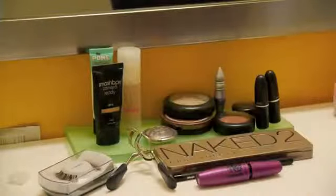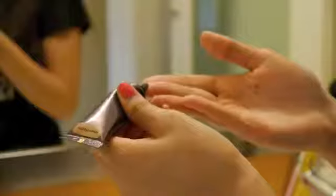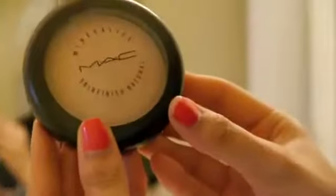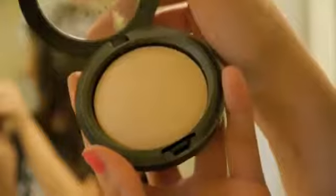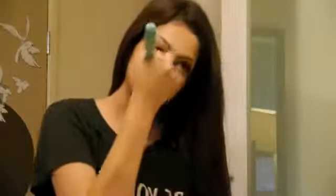Cher's skin always looks flawless, so of course we want to cover up any imperfections. I'm applying this Tarte Concealer mainly under my eyes to get rid of any redness or puffiness, and you can also apply this on any blemishes. Then to set the foundation and concealer for an even more flawless look, I'm taking this MAC Mineralize Skin Finish Natural with a very big powder brush and applying the powder all over my skin.